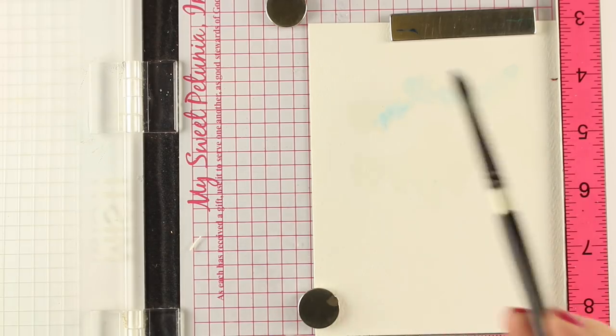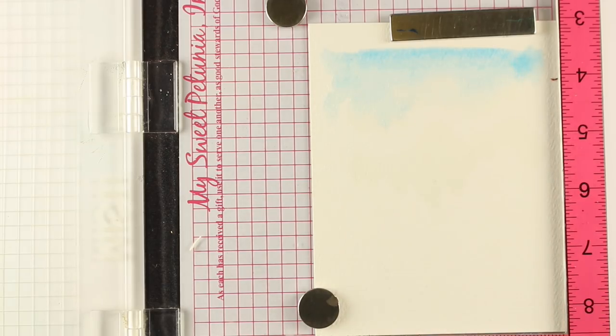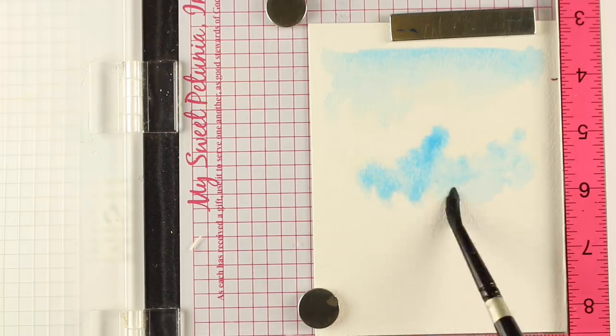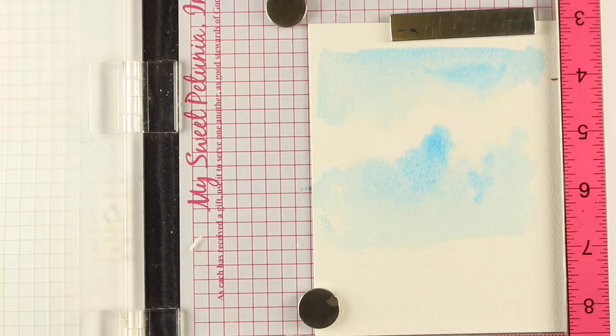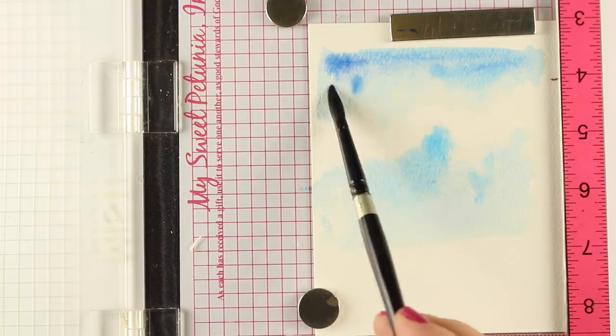I wanted a sky first because I wanted to have a sky behind the whole stamp itself, but painting this on top of the stamping was not going to work very well, so I wanted to make sure I got it down there first. I just kind of painted some random water, dropped in some random blues, and I'm making sure my clouds go beyond where the stamp is going to be.